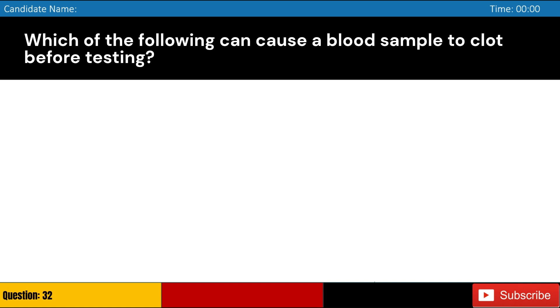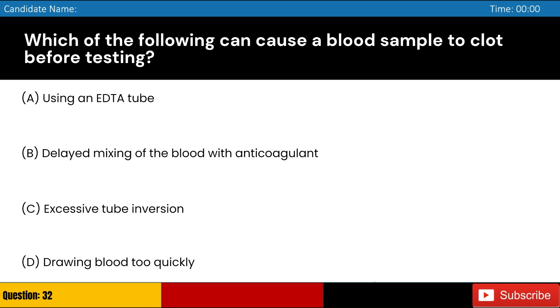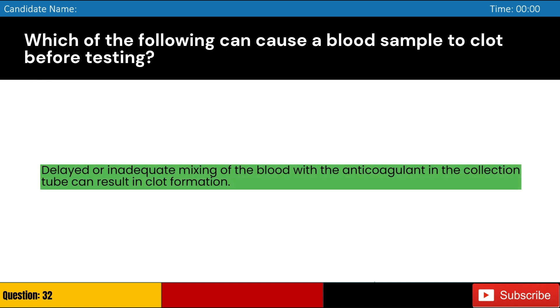Which of the following can cause a blood sample to clot before testing? Answer: B. Delayed or inadequate mixing of the blood with the anticoagulant in the collection tube can result in clot formation.